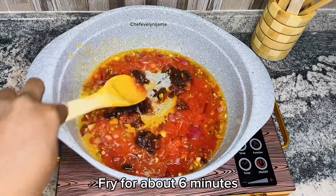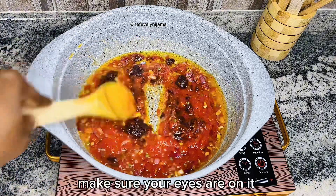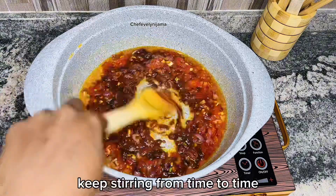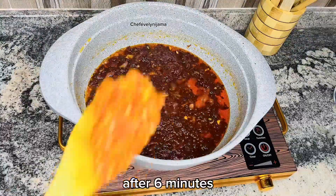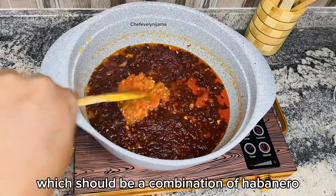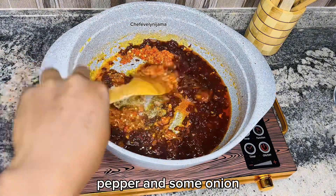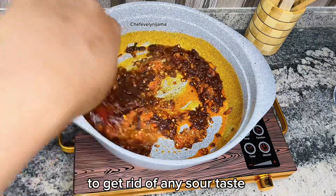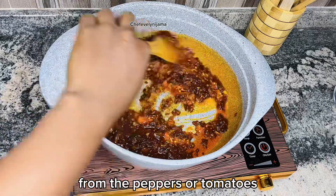Fry for about six minutes — make sure your eyes are on it so it doesn't burn, and keep stirring from time to time. After six minutes, go in with your pepper mix, which should be a combination of habanero pepper and some onion. Fry for an additional three minutes to get rid of any sour taste from the peppers or tomatoes.